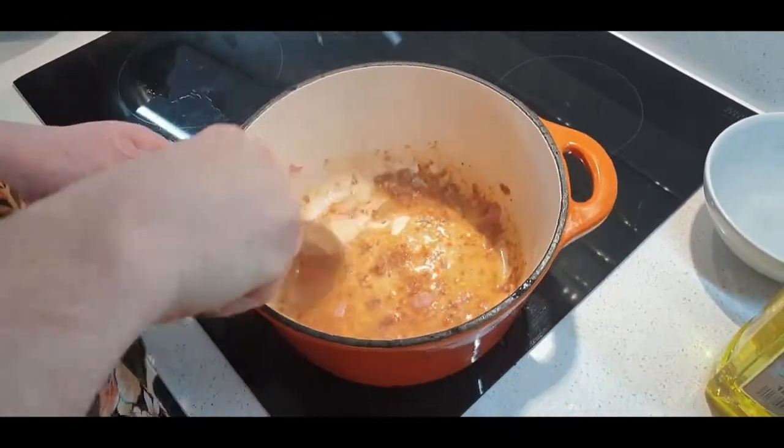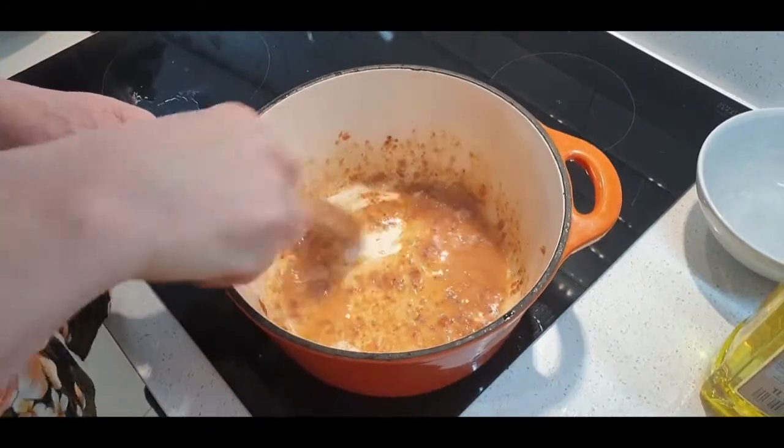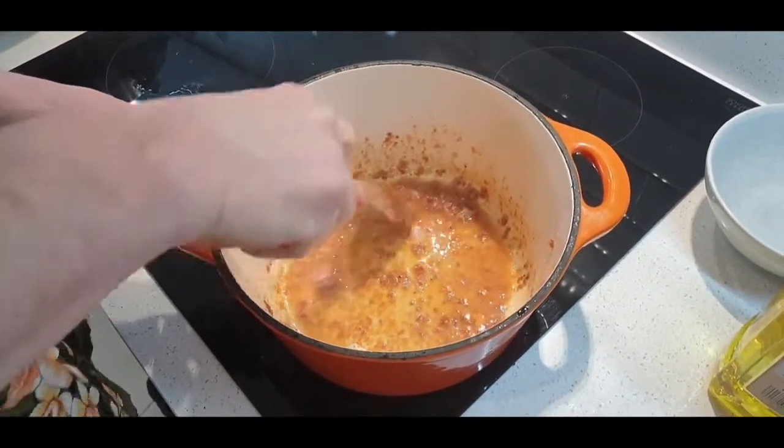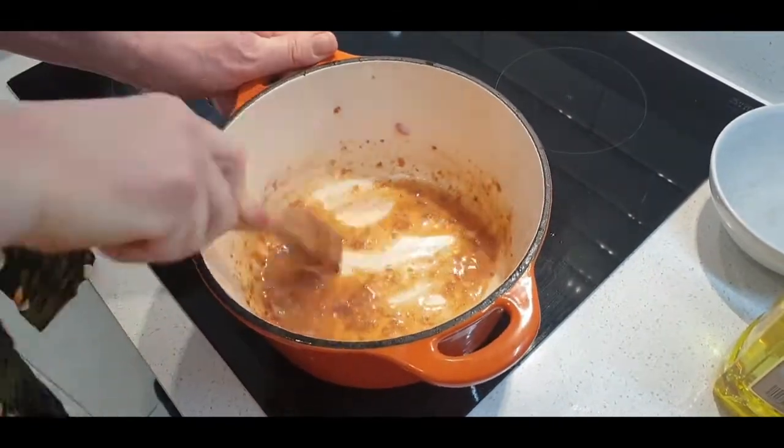That's all flavour. It's probably extra sticky because I put a bit of flour on top of the chicken.